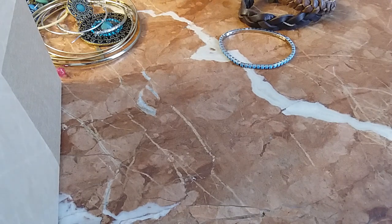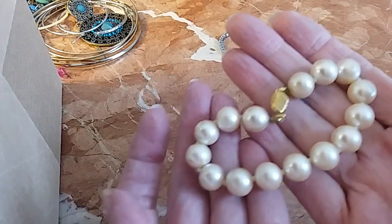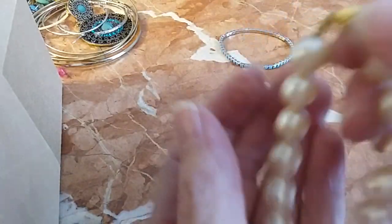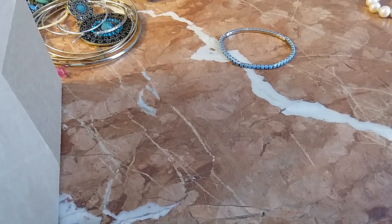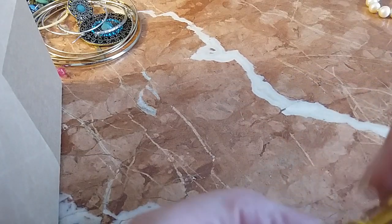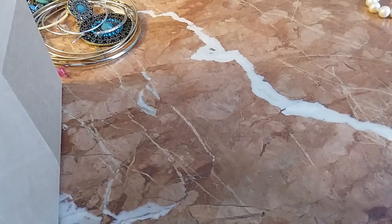I have two bracelets here that I want to keep. This is a pearl one and I believe it's marked Marvella — it's very pretty, knotted, and the pearls are in good shape. The other one I'm showing is a Florenza with little pearls and gold tone — I couldn't believe everything was still on it. It even has its catch chain. If I decide to sell them, I'm probably going to put them on eBay or my Etsy store.